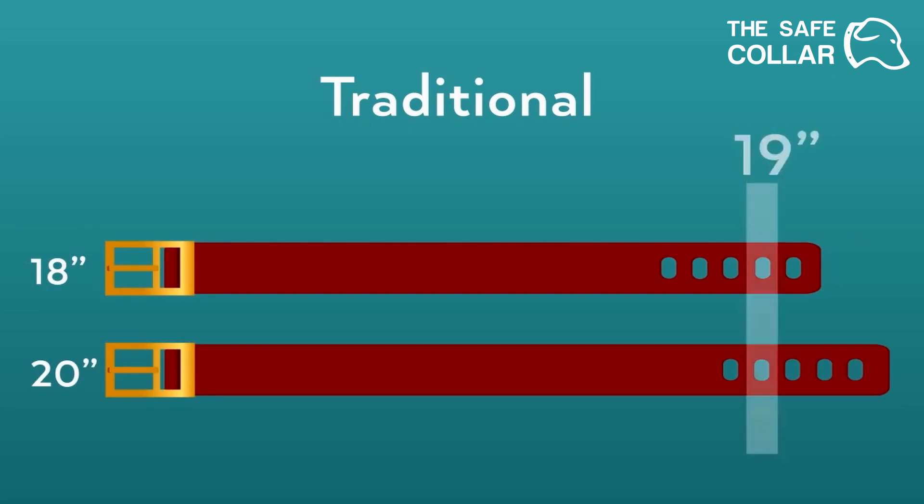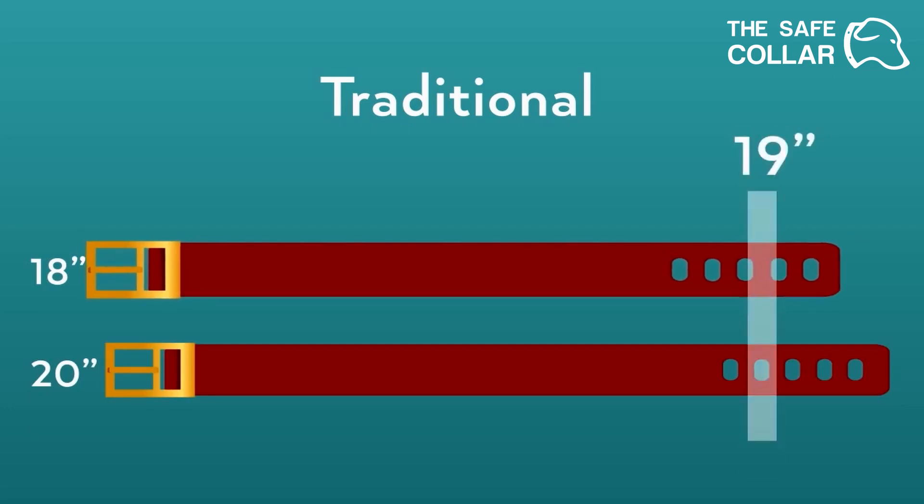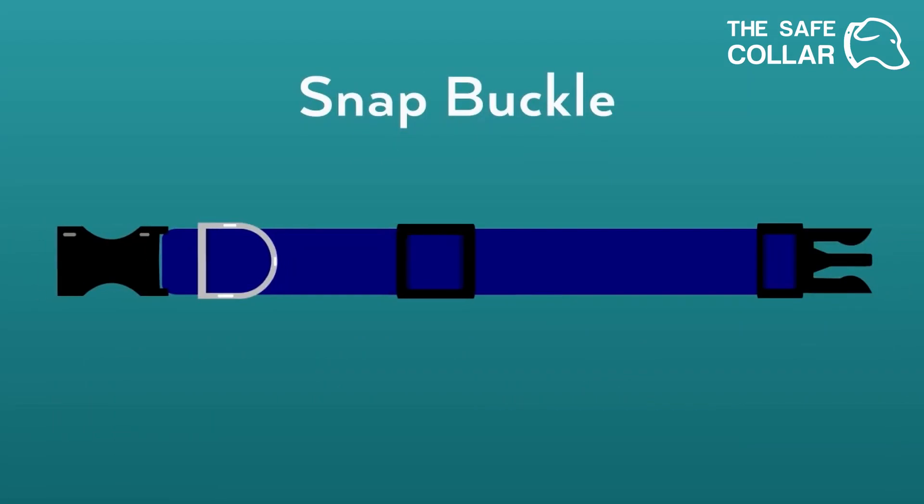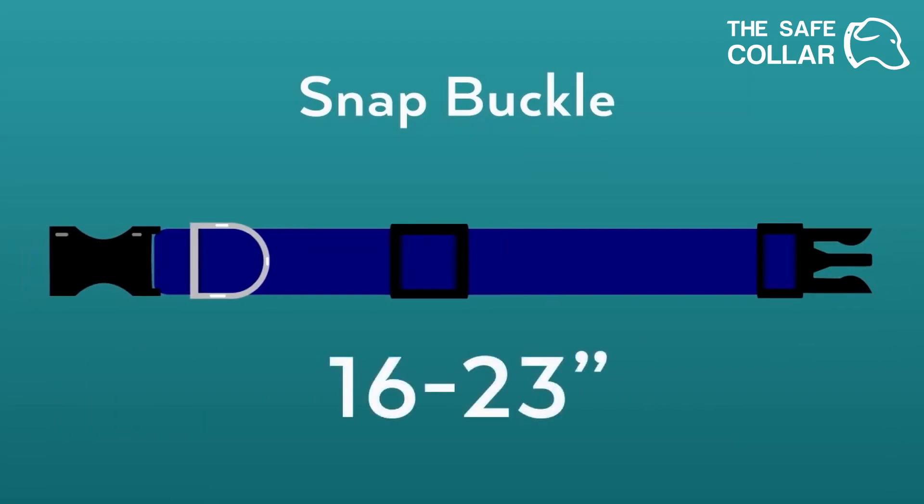If your dog is full grown and in between sizes, we would recommend choosing the smaller size. If your dog is still growing, we would recommend choosing the larger size. The snap buckle collars adjust up and down and are sized with the range of neck sizes they will fit, so simply choose the size that will fit your dog's neck today.